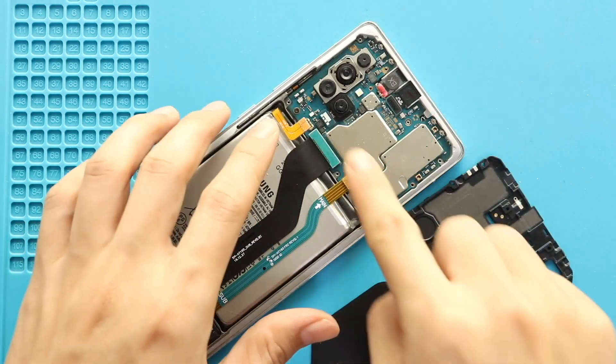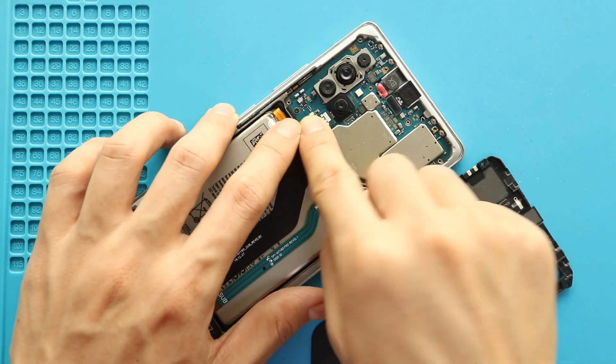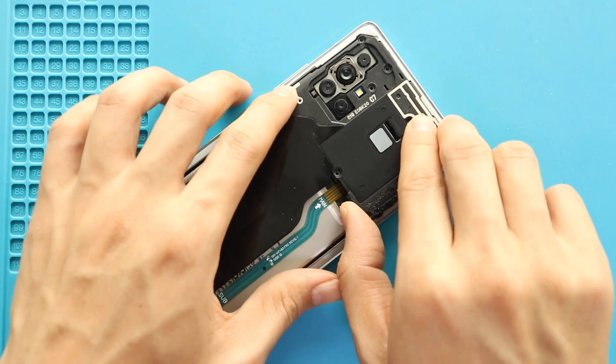Next, secure the battery plug and then place the main board frame with the coil to the body. Secure the frame by adding nine screws.